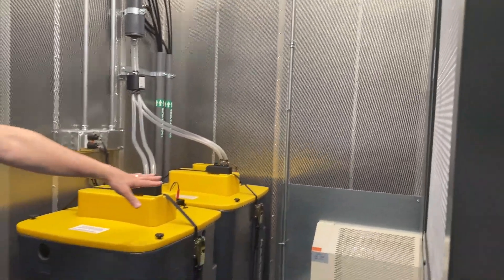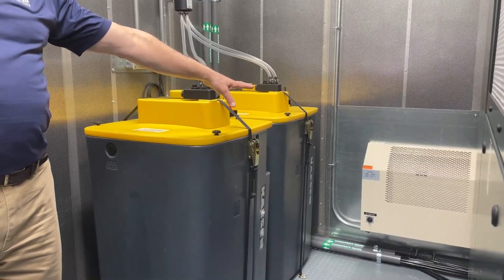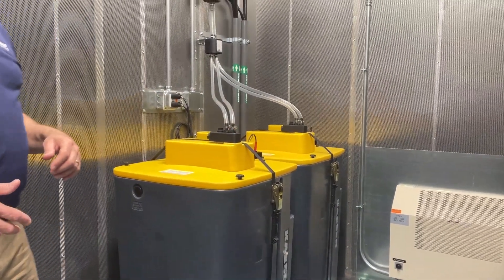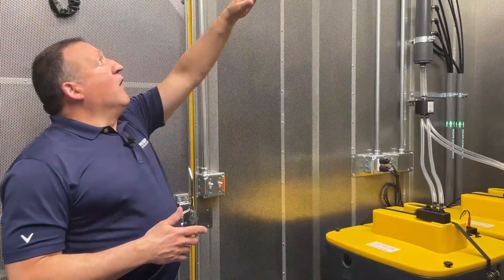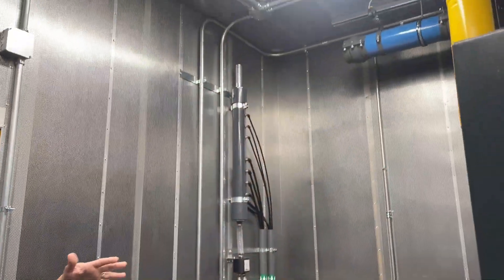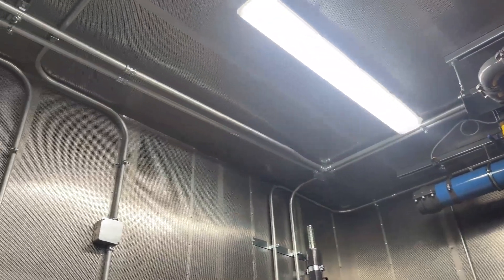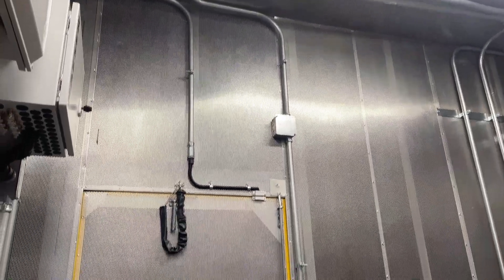You can also see the space heaters — this is one of several in this package, and you can see it here very nicely. A couple other things to point out: all the conduit for the wiring, plentiful lighting so there's good lighting for service when that occurs, and you can see just how clean and neat the whole package is designed.